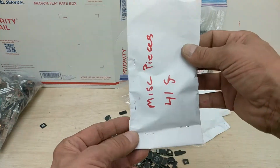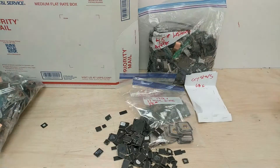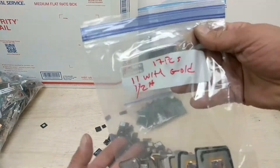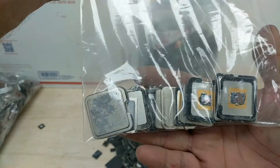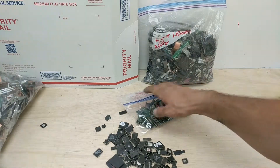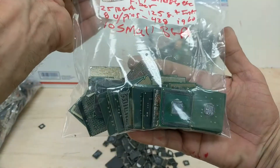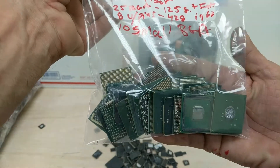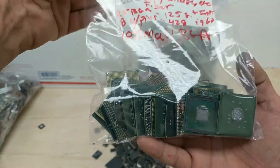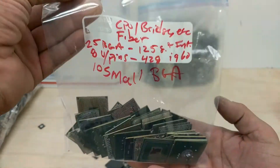These are just mixed miscellaneous pieces. Mixed tantalum, 77 grams. Crystals and crystal oscillators, 68 grams. 17 pieces of CPU lids — 11 of them have the gold flashing. These are the fiber CPU and bridge chips: 25 BGA, 8 with pins. There's an Intel i960 in there, and then 10 small BGA chips.